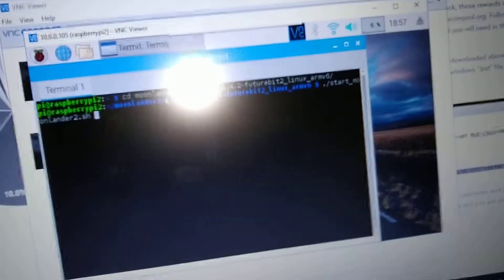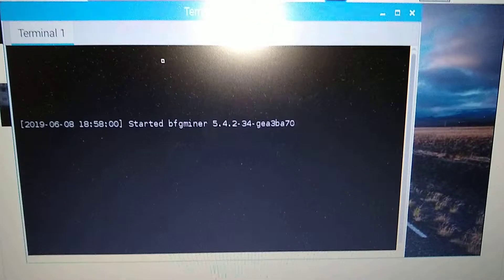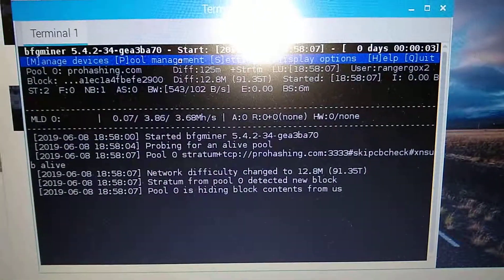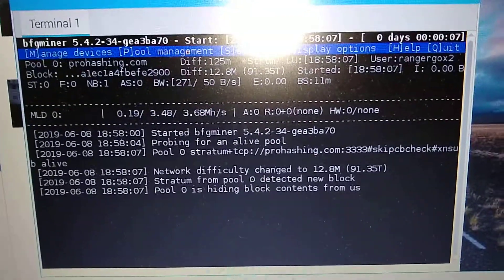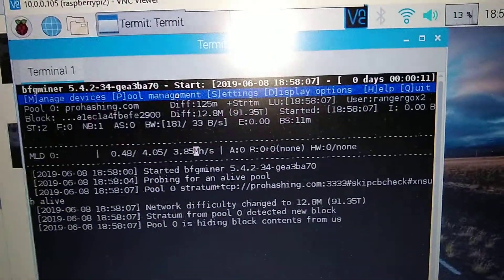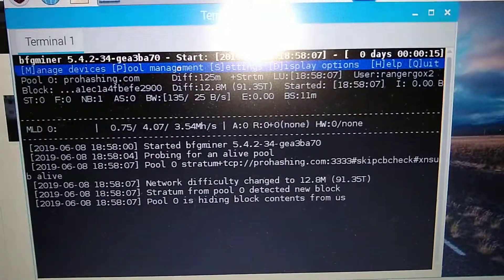So let's go ahead and get this going — start mining. Mine is configured to run at 720 for the clock speed, and that is doing about 4 mega hash, which I think is safe so I don't overheat it or anything.